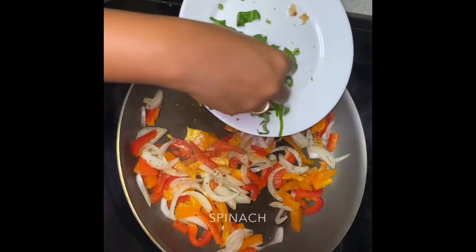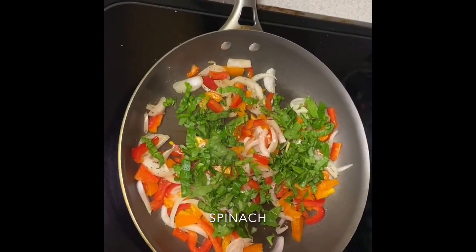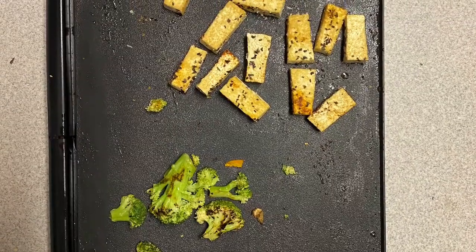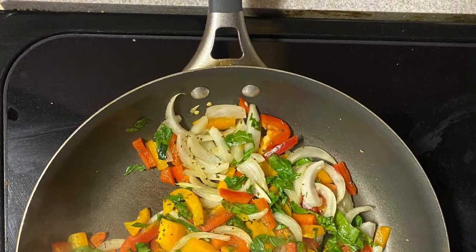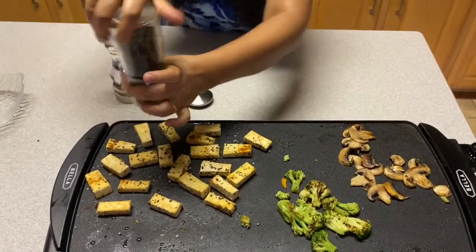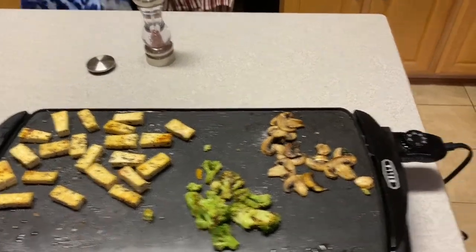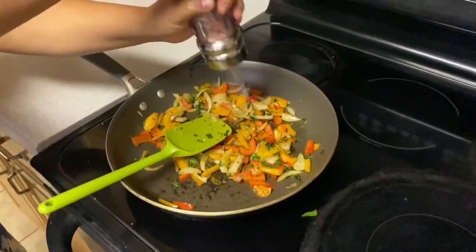The last thing but not the least is our spinach. So this is almost ready. We are going to add some black pepper and a little salt to it. Same thing for my stir fry — almost ready. And some salt.